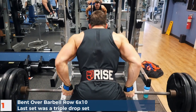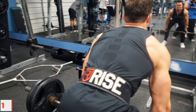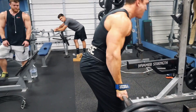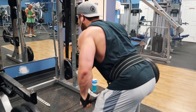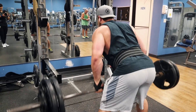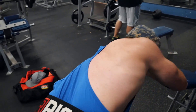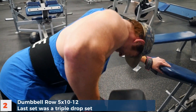We started off with bent over underhand grip row. We did around six sets — starting off with 12 reps, then five sets of 10 reps. On the last set we did a triple drop set, upping the weight each set until we could no longer get 10 reps. On the last set we dropped about 20 pounds on each end and went for another six to eight reps, then dropped the weight once more before moving on.